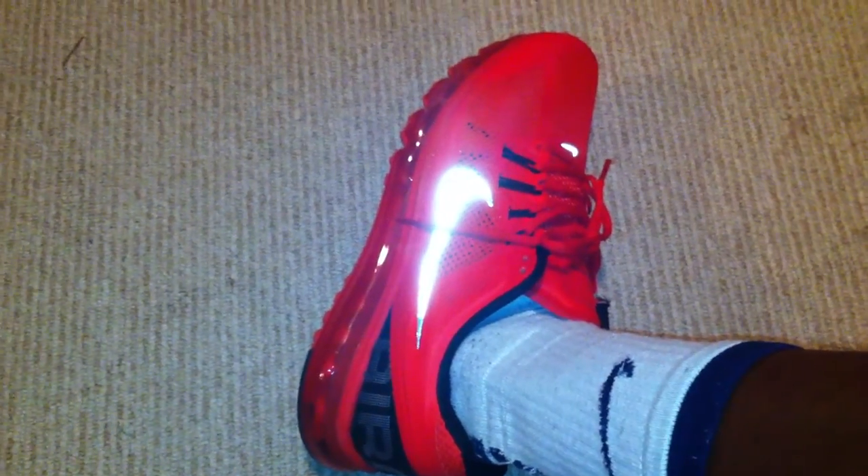That's a nice little pickup review of the Air Max 2013 Plus — definitely a cop. Thanks for watching, catch y'all later, it's the Hodo.